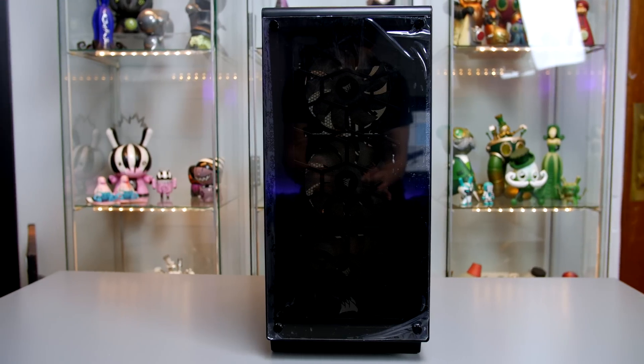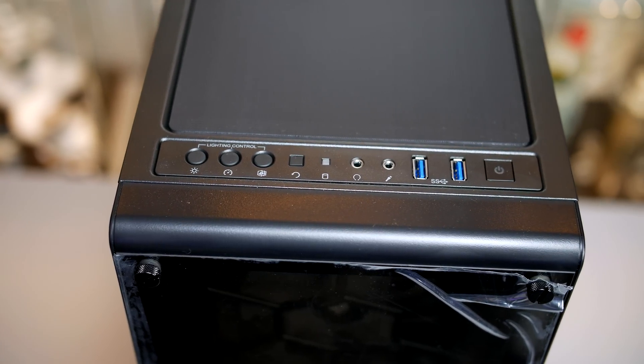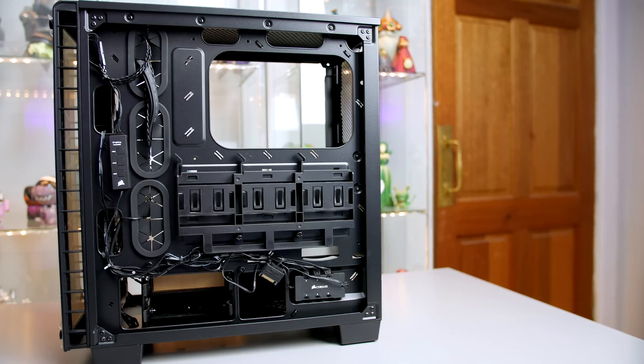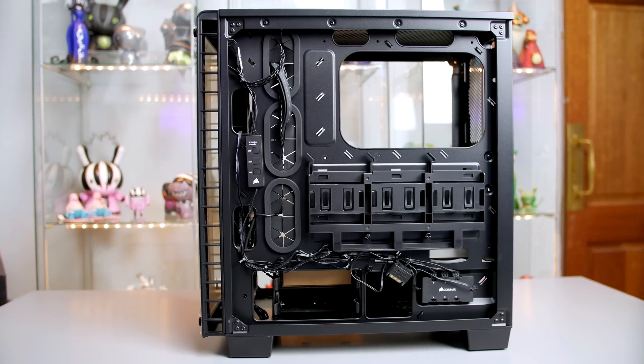The front panel I/O is where you will find the controls for all those RGB fans, along with the reset button, headphone and microphone jack, USB 3.0, and of course your power button. Cable management will be no issue as there is plenty of room in the back and they have included rubber grommets for routing everything. Overall I absolutely love this case, and if you are on the market for a tempered glass case I would definitely check out Corsair's latest offerings.